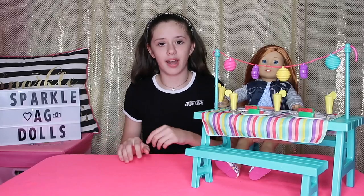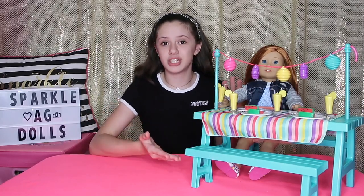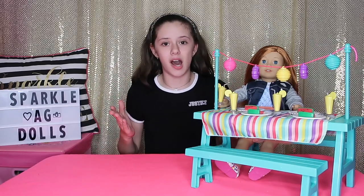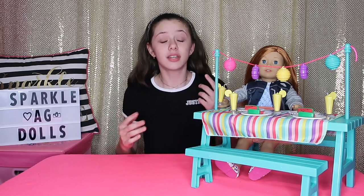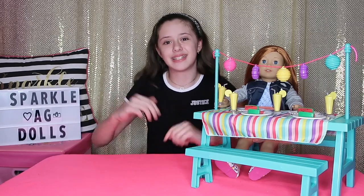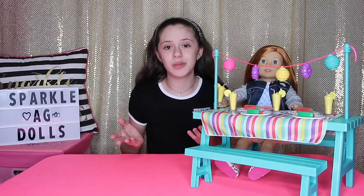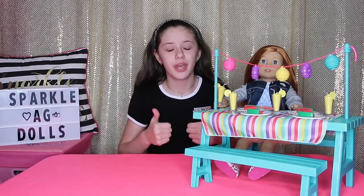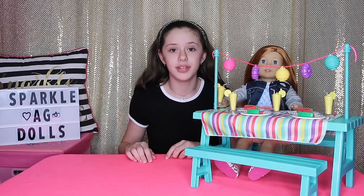Now for the fun part — the giveaway! If you want to win this set, you have to comment down below which one of my dolls had a cooking show on my channel. The first person to comment the right answer wins the set. The rules are: you have to be subscribed to my channel, you have to like this video, and you have to have your parents' permission if you're under 18.